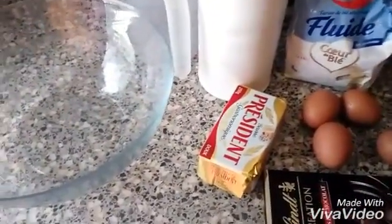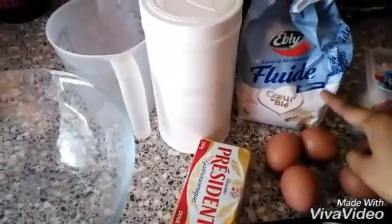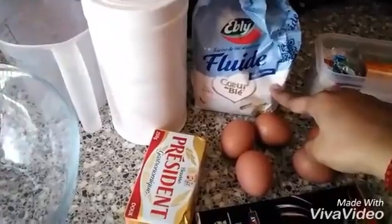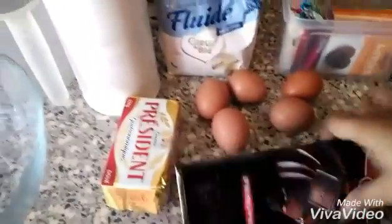The ingredients are: butter 200 grams, vanilla 2 grams, all-purpose flour 250 grams, and sugar 200 grams, and 5 eggs.